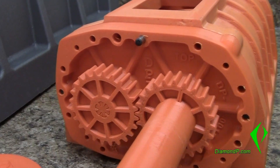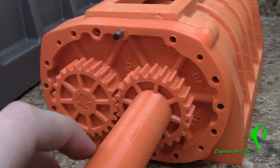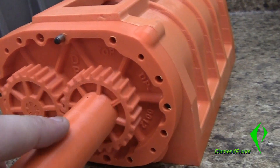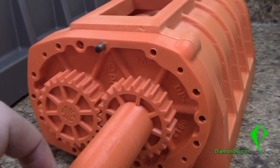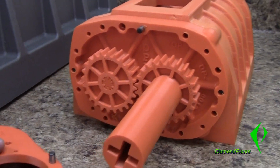The reason I created these straight cut gears — I know some people were asking on some forums why I did this — is just for strength, because of the plastic. I didn't want to worry about the helical gears. But the 8th scale will actually have helical gears and I will show that to you in a second.